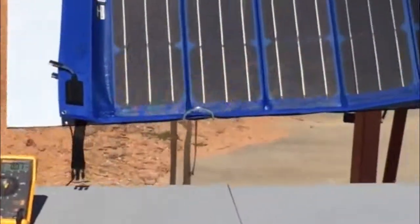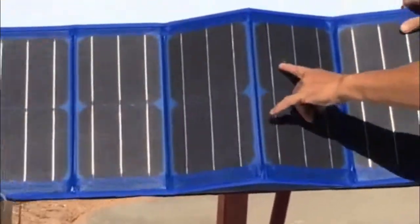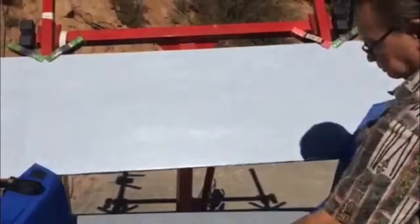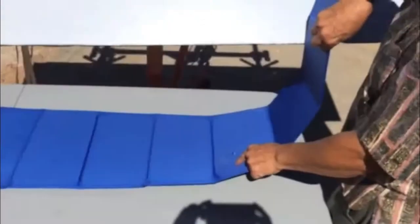And here is the hole — that's the bullet hole from the 9mm. The bullet goes right through. Very little power degradation.